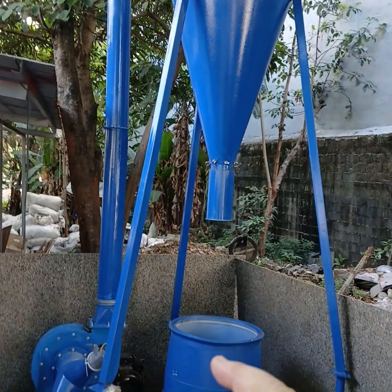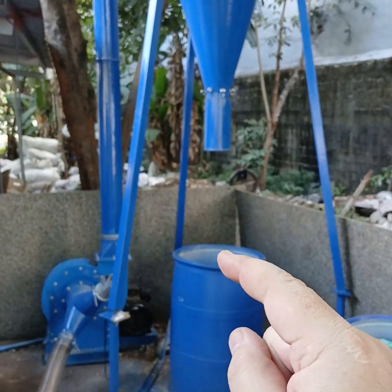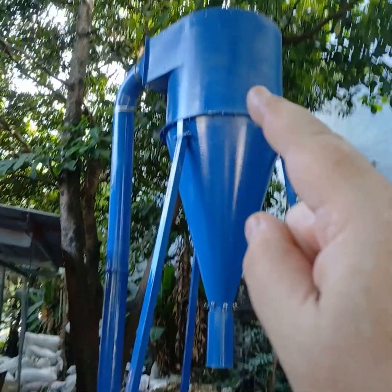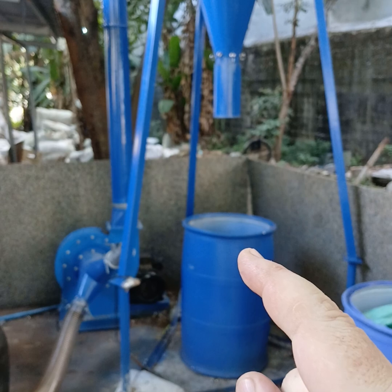And then straight down into either barrels or jumbo sacks. Straight in.